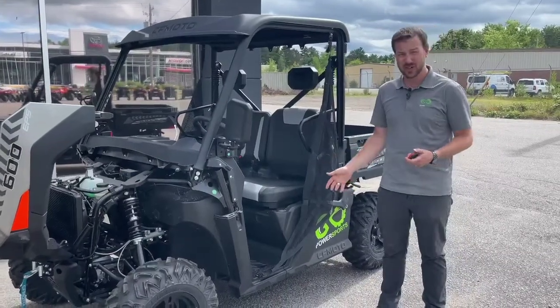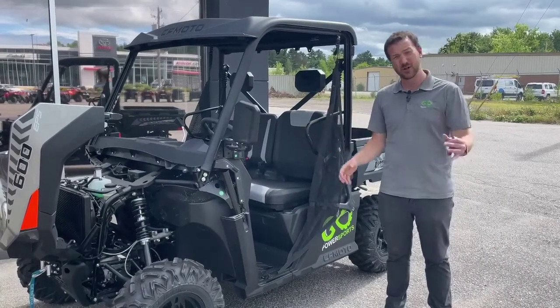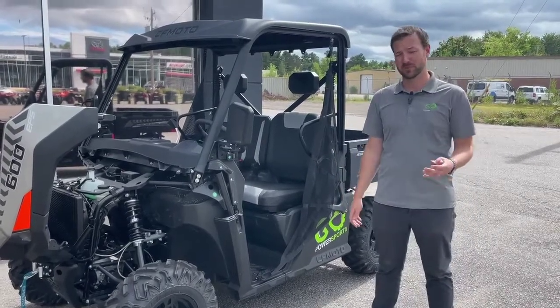It's got wicked storage underneath the seat - two big storage bins where you can keep your drinks, your clothes, stuff like that. And grease fittings on the vast majority of the suspension so you can be sure it doesn't wear out prematurely.